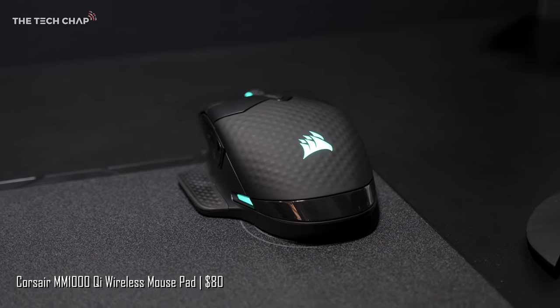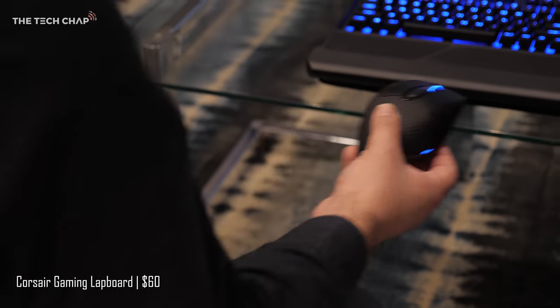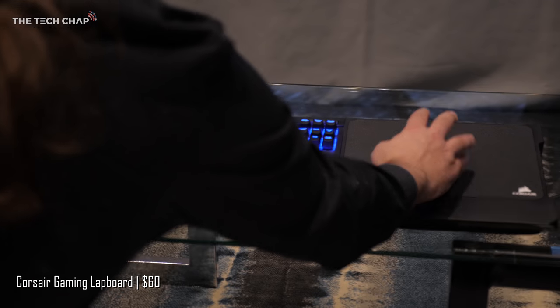The MM1000, as it says on the tin, wirelessly charges the mouse. They've also announced a new lap board if you want to take your gaming into the living room.